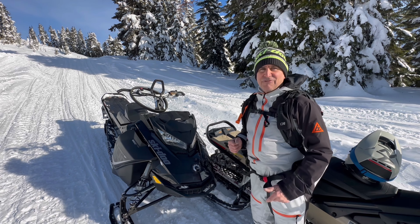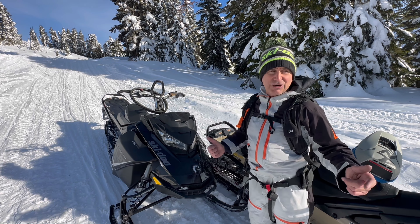So that's your tip of the day for towing a sled out of the backcountry. We'll see you in the mountains.